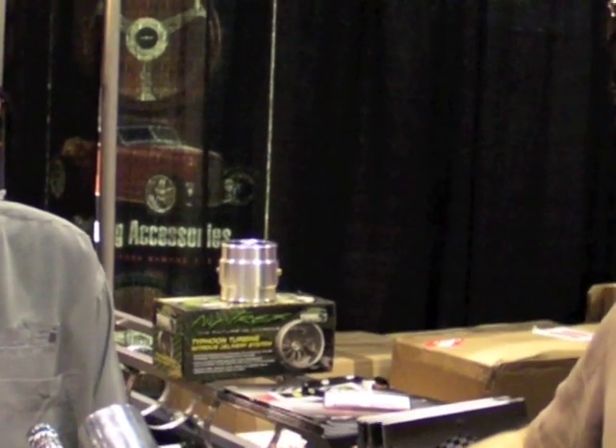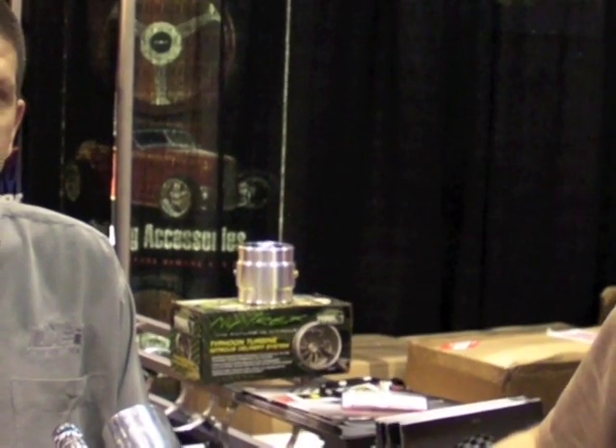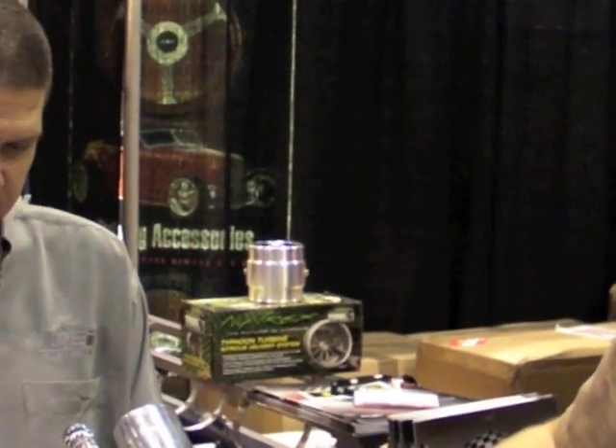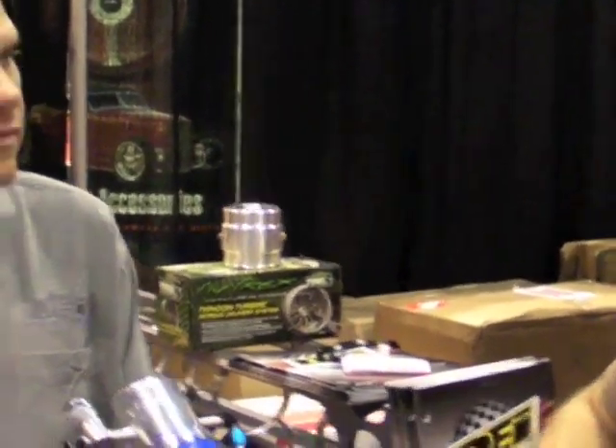Hi there, this is Nitro Nick coming at you from PRI in Orlando, Florida. I'm here at the DEI booth with Ken Maynard. Next to us here, we have the Cryo2 cryogenic intake system. Ken, tell us a little bit about what we're looking at here.